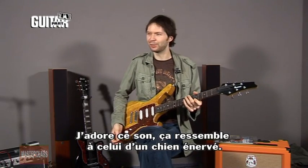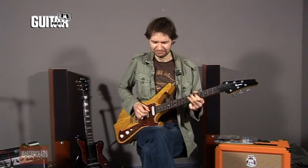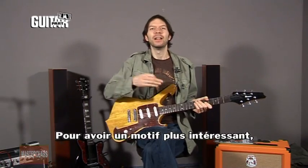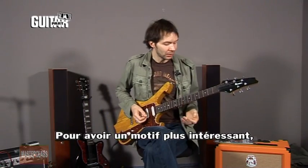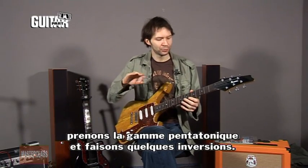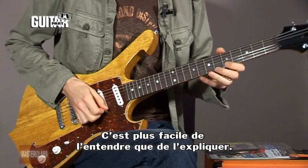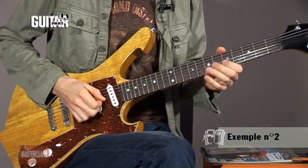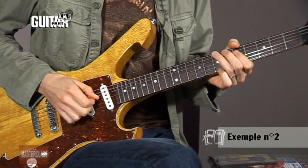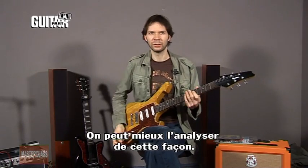I like that sound — it almost sounds like an angry dog. Now, to make a more interesting pattern, let's take the pentatonic scale and do some reversing. Here's the pattern; it's easier to listen to than explain. You can hear the pattern so easily with your ear.